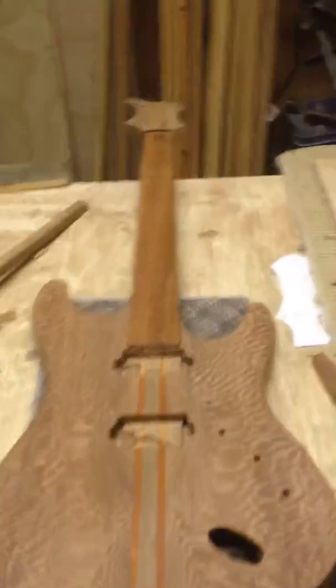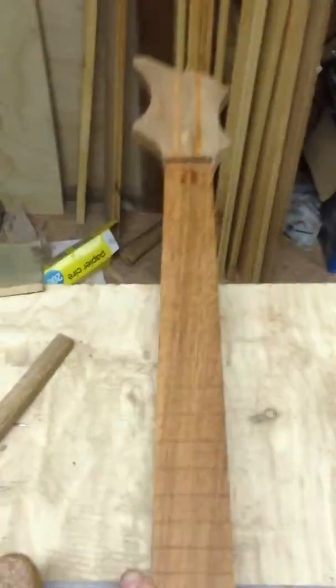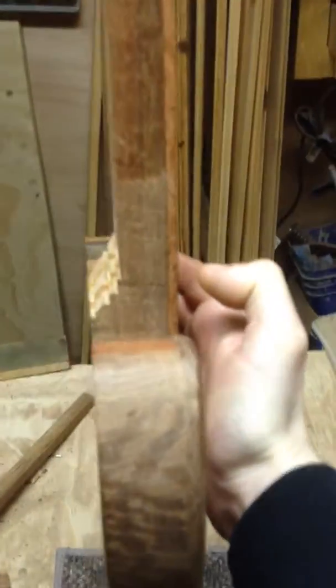Alright, so here we have it. We glued our fretboard on. Now we could do our carve. We're a little rough around here, but that'll get sanded out once we start carving our neck. A little bit of a stain there from the clamp. That's okay, that'll sand out.